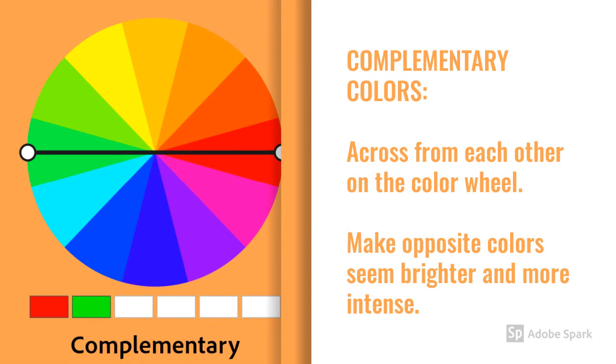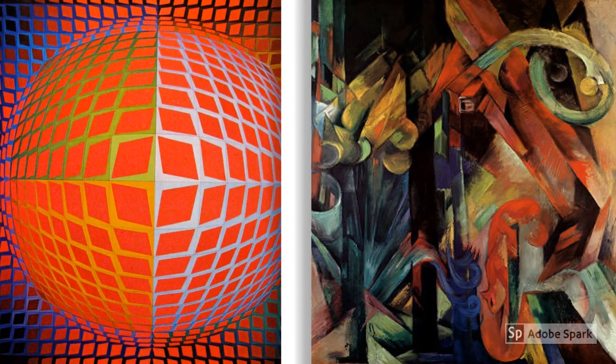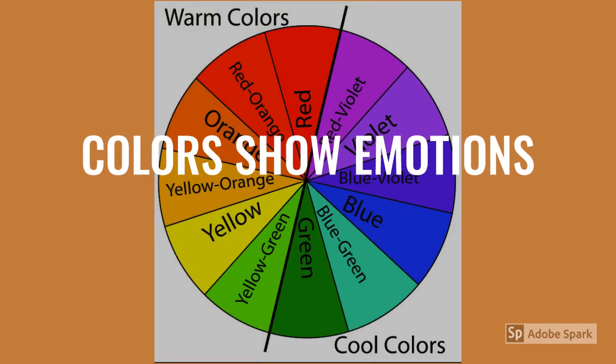Complementary colors are across from each other on the color wheel. Both colors seem brighter and more intense when used together, such as red and green, blue and orange, or yellow and purple. These artists experimented with complementary colors to create amazing effects: Hungarian-French artist Victor Vasarely's eye-popping Vega Contache, and German artist Franz Marc's Forest with Squirrel. What are the complementary colors used in each?